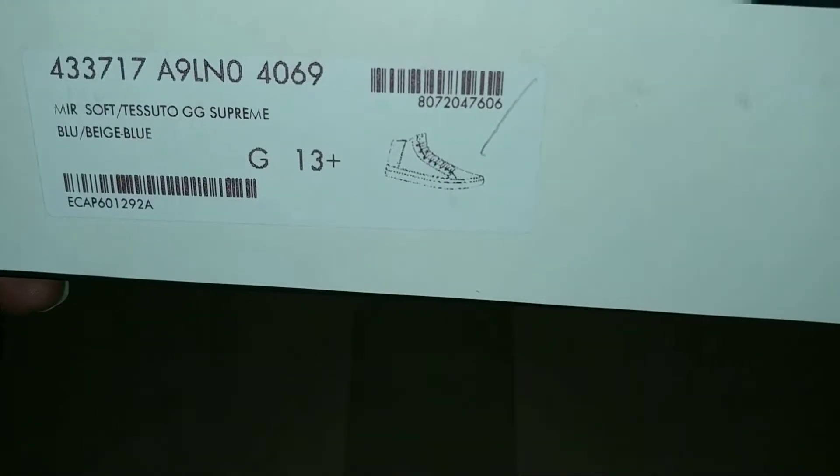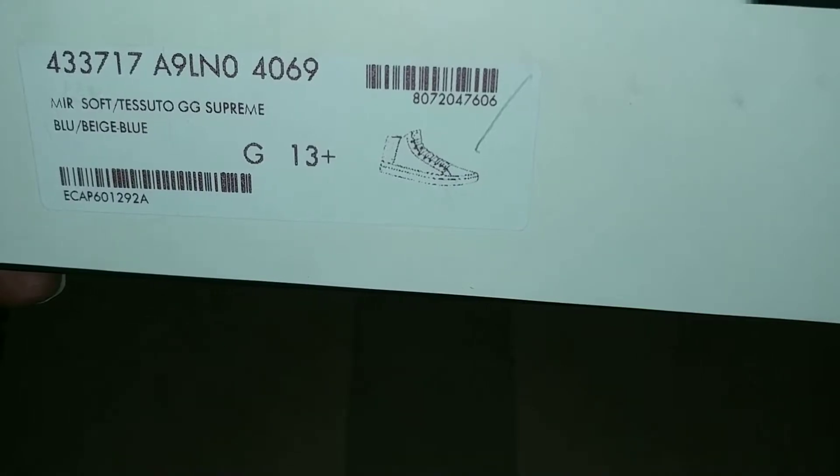What's up, I'm with the businesses. You're tuned in to N.O. Swag. Today we're gonna review the Gucci Supreme High Tops, blue and blue beige. Let's get in it.